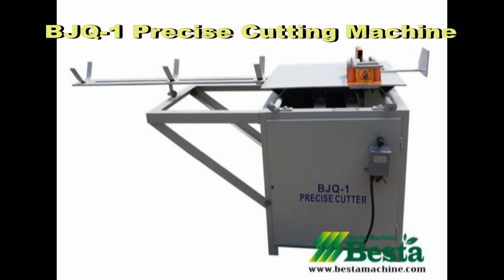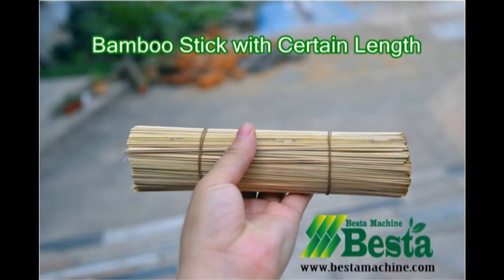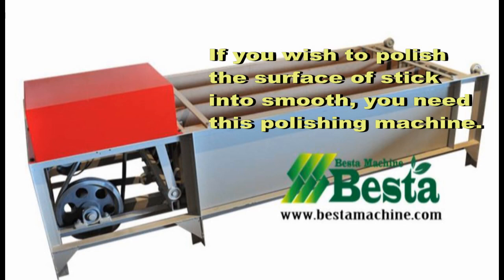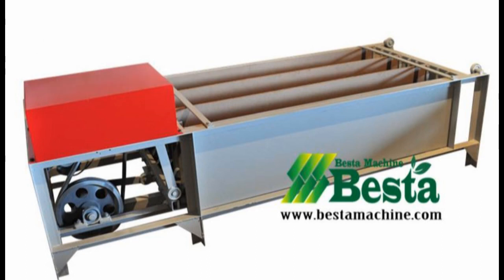The third machine is the fixed-width slicer, which has three functions: the first is removing the knots inside and outside; the second is setting the width and thickness of the bamboo strip; and the third is separating the green layer from the yellow layer.